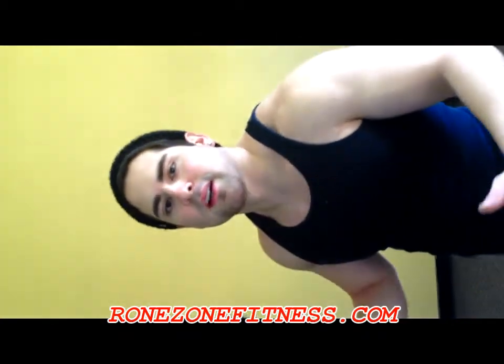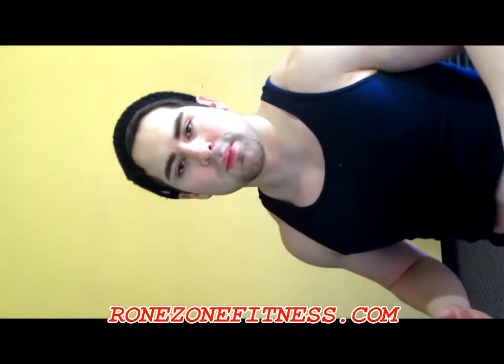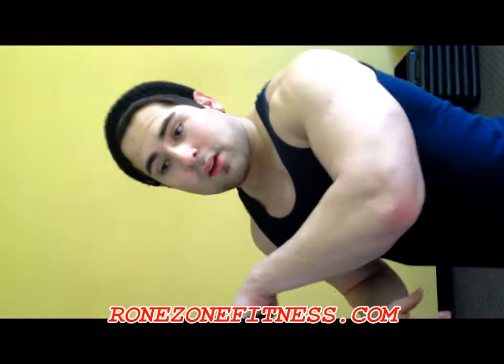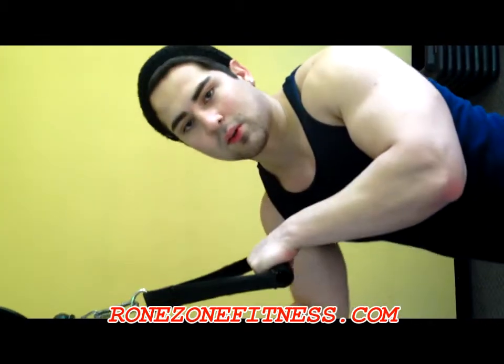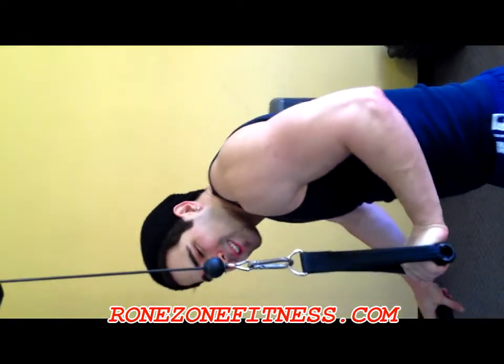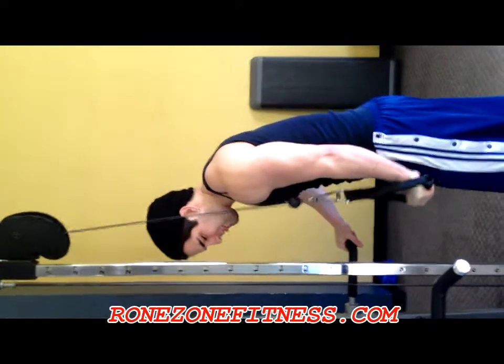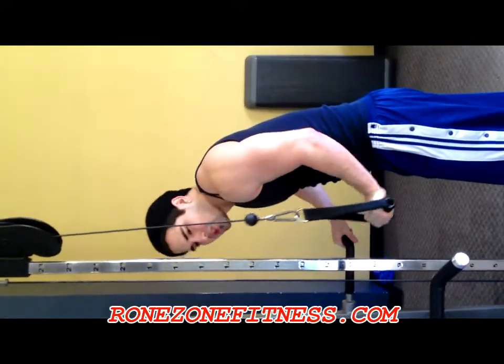Keep in mind, if you notice one arm getting bigger than the other, or if you have muscular imbalances like I do — my left arm is bigger than my right — do your arm exercises single arm, one at a time. That'll help focus on each arm and make sure they're both doing the same amount of work, or do a drop set on each arm.